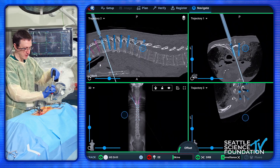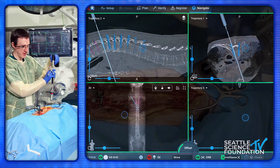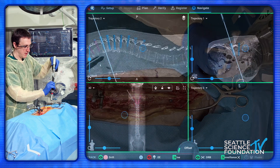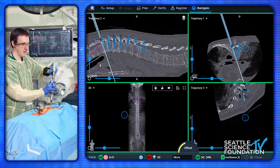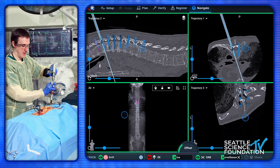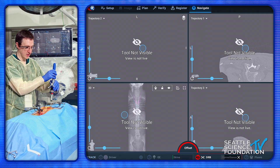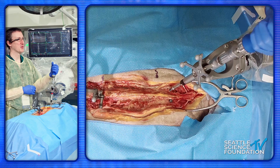Here we're just making a little tiny divot, then I take my drill and make sure I'm in line, getting my proper trajectory. It looks like it's doing pretty well — going full speed. Normally I would tap, but with the larger screws, again we're using smaller screws here, so it's really not necessary. The drill is the correct size and there we go, getting our screw back.